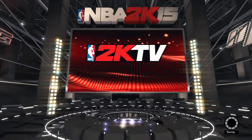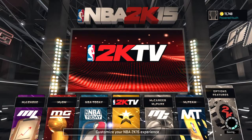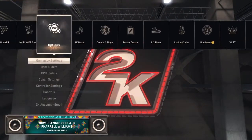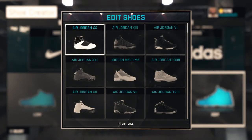Today's video — not gameplay, but the 2K Shoes menu. How to make the Jordan Breads.